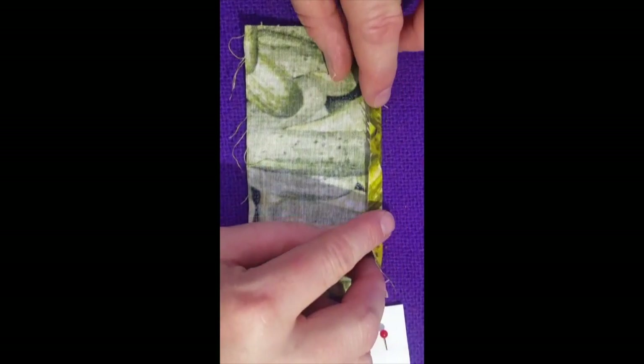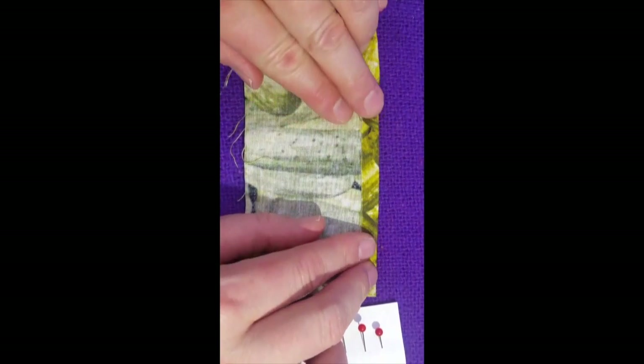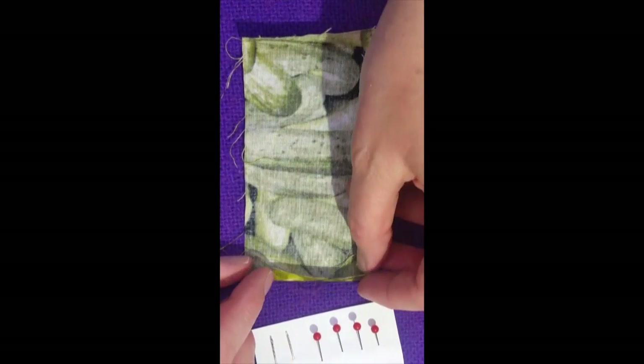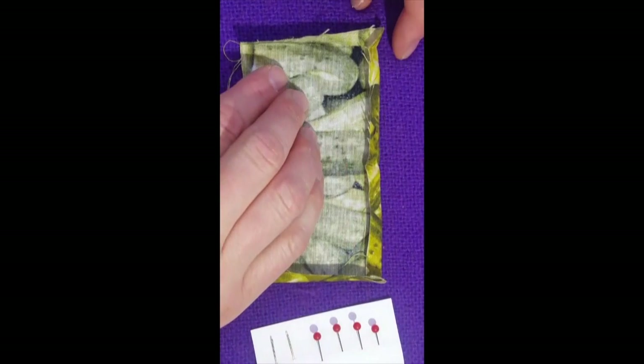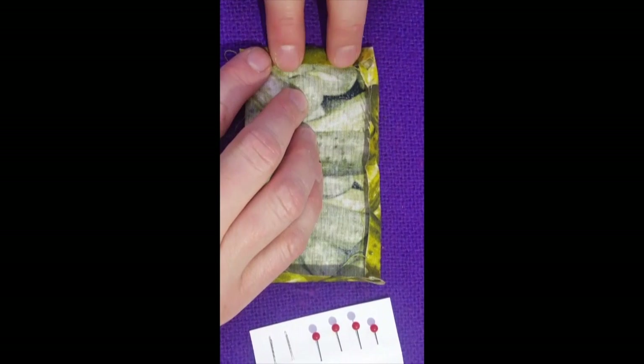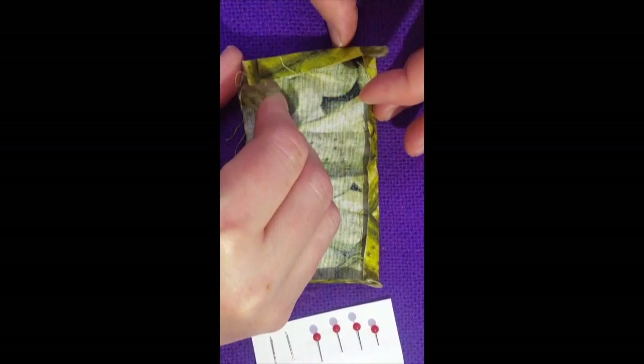We folded over this long edge, finger pressed it, then proceeded with the two short edges. Also finger press those, and if you really run your fingernails along the edge, you'll basically get a nice crease.